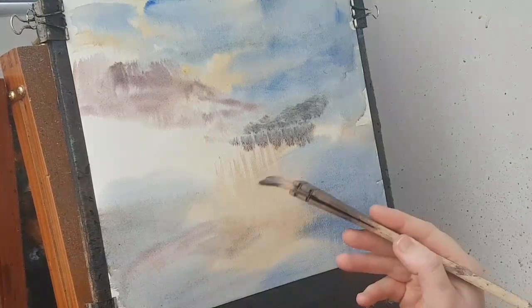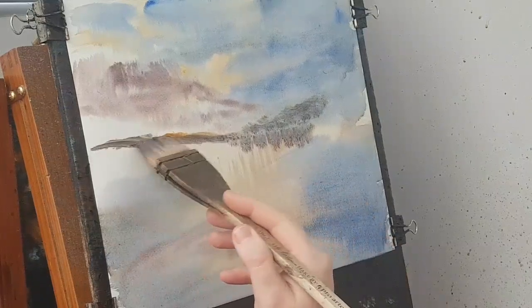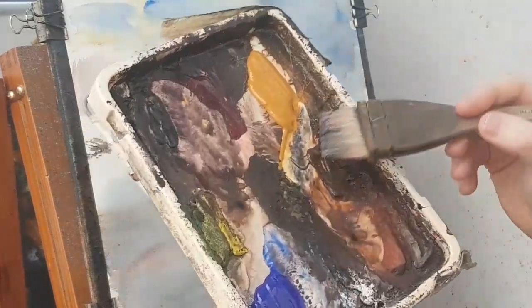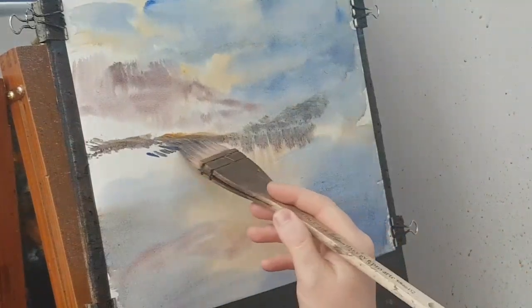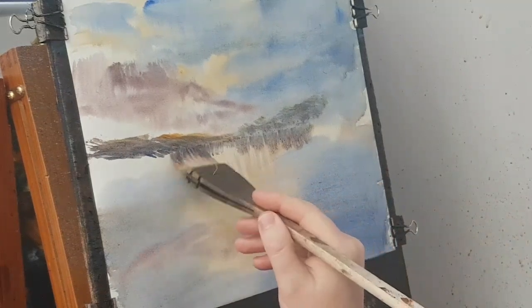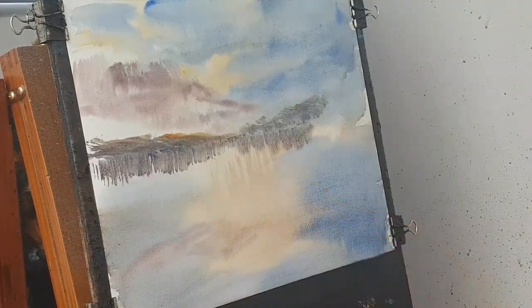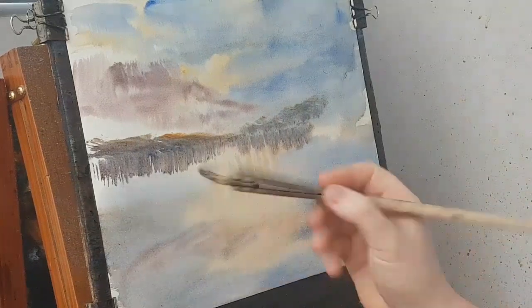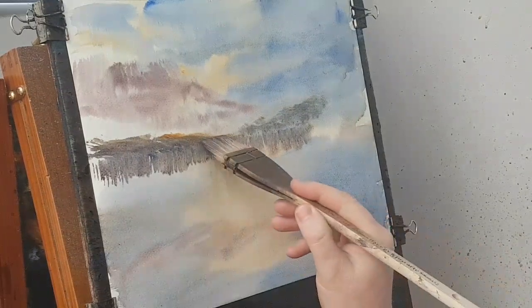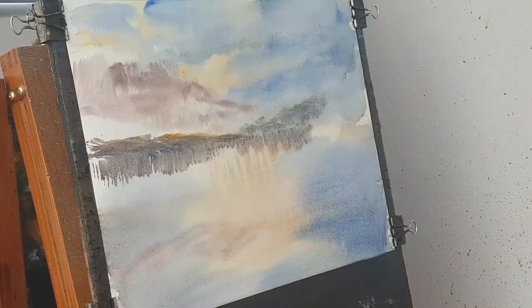I'm going to take a dab of raw sienna and put in this slightly closer land. Just a little dab on the brush, and then just a dab of ultramarine as well - it'll mix on the paper. Just pulling down the reflections. I want that a little bit stronger because this land's in front of that. Just want the edge there stronger. That'll do for that.